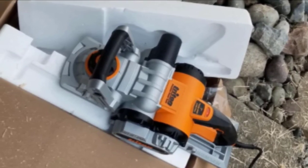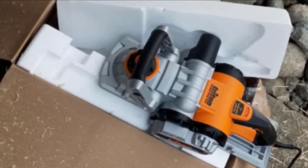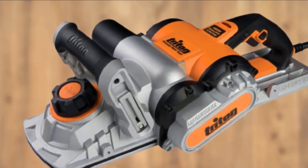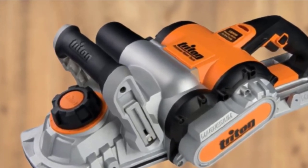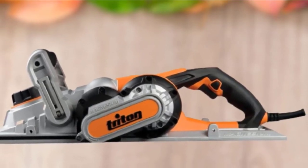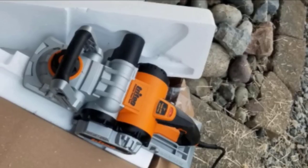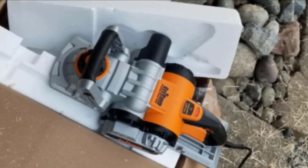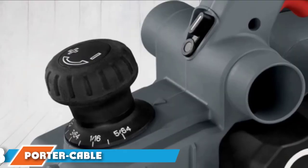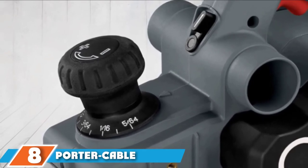The cutting depth can be increased or decreased in 0.25mm increments using a convenient 10-position depth control dial. Both handles are wrapped with non-slip rubber overmold for friction and comfort, and the secondary handle can be adjusted for greater support and control. The Triton TPL180 comes with a dust connector, a guide fence, three 7-inch tungsten carbide blades, and a wrench for changing and adjusting the blades.